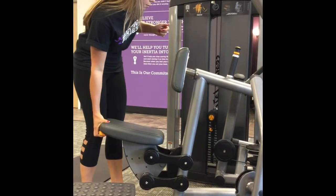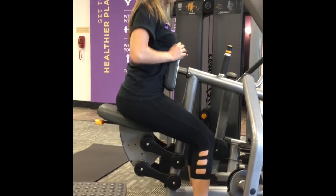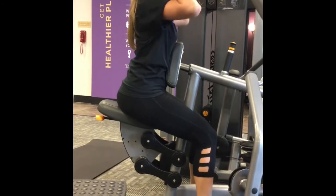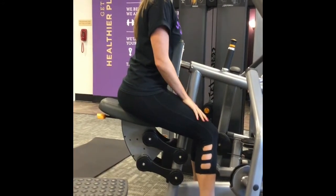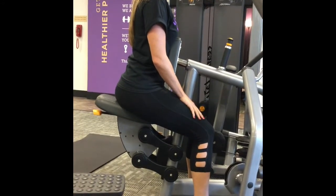Stephanie is going to raise the seat all the way up. For most people we're going to put it all the way up here. That way the pad is going to sit more on your abdominal area so you can work out your abs, instead of laying it on the sternum, which is on the chest.